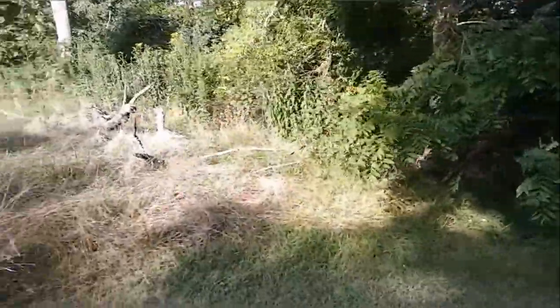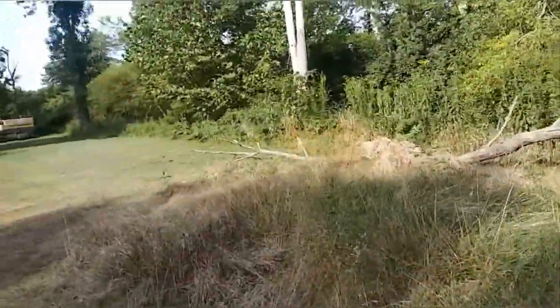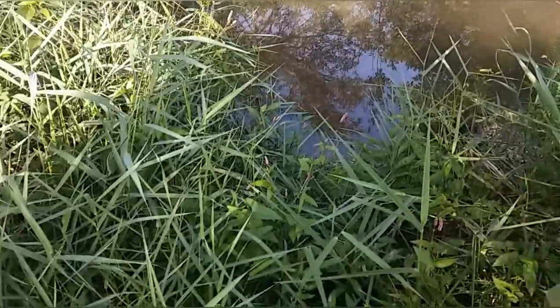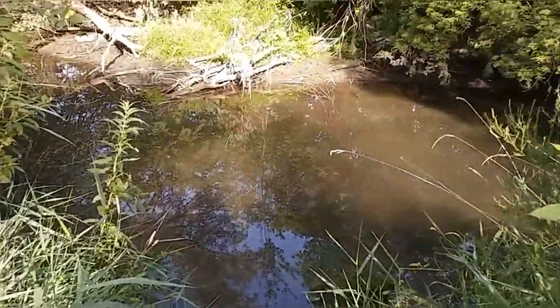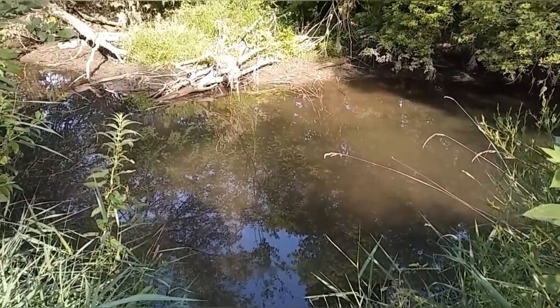Alright, I got my bucket, I got my string. The river is right over there but I need to find a spot where I can access it pretty easily so I don't fall in. Let me hike down here a little bit and find a spot. Guys, this water looks really, really bad.